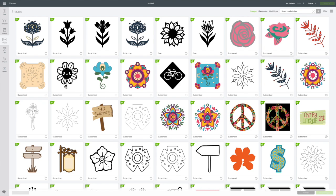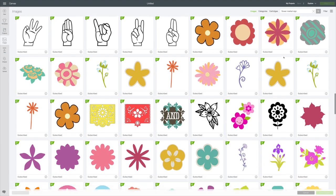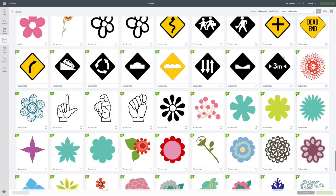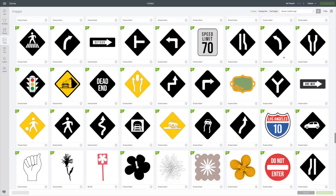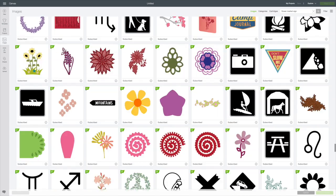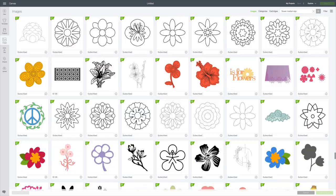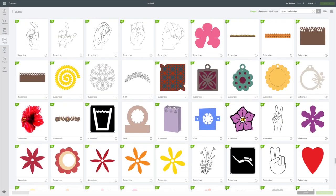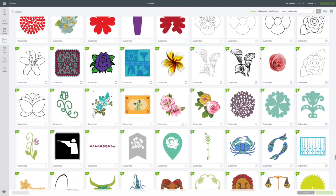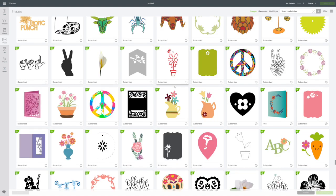All these signs come up. A lot of them are not going to be what you want, but just keep looking through here. You will eventually find the one I found, but you do have to be an Access member because it has the little green A's. Anytime you see that, you have to be an Access member. It took me a while to scroll through and find it.